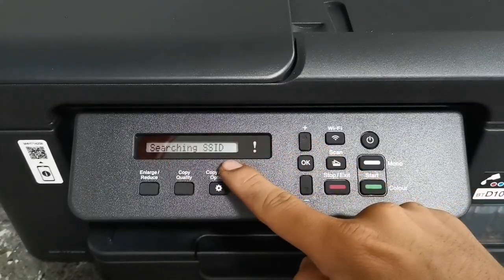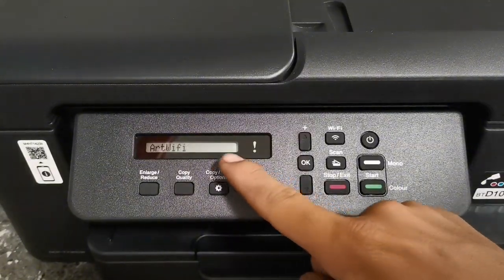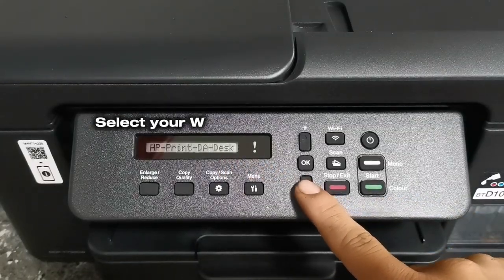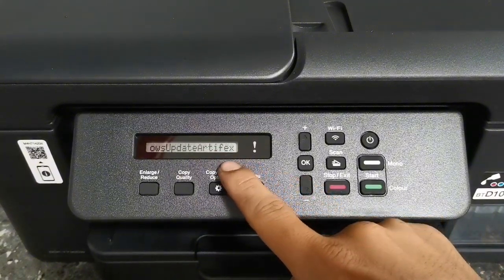After turning on your printer Wi-Fi, the printer will automatically search for your Wi-Fi network SSID. The Wi-Fi SSID will appear on your printer screen. Press the plus or minus button to navigate and select your Wi-Fi network SSID. When your SSID appears on the screen, press OK to select it.